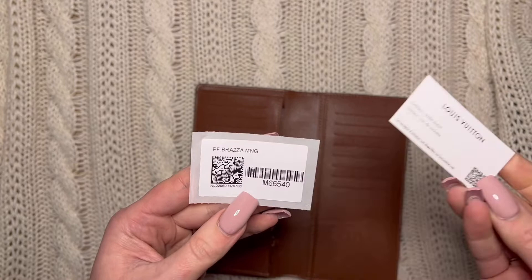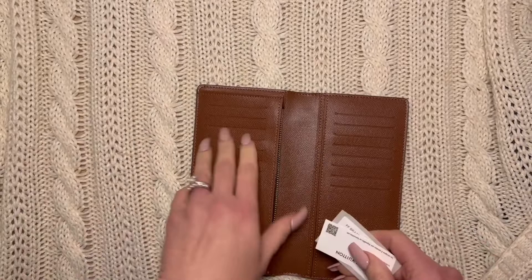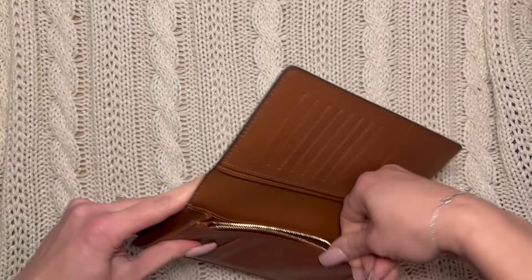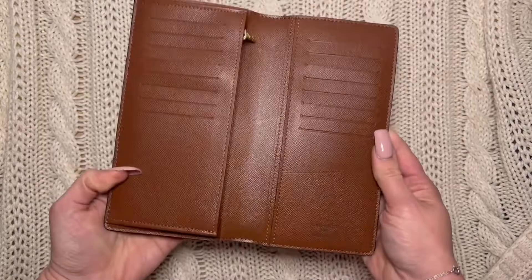This is the Brazza wallet — if you want to look it up, I'll hold it there. My wallet right now is a coin purse that holds cards, but I'm really looking forward to trying this. And even if it doesn't fit the planner I'm trying to get, it's a nice elegant wallet.